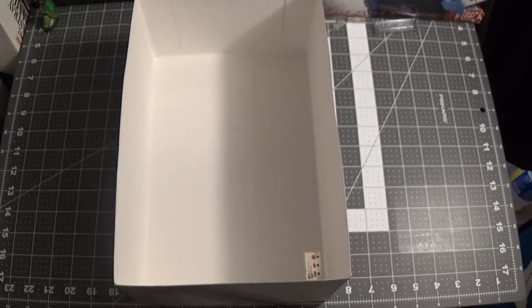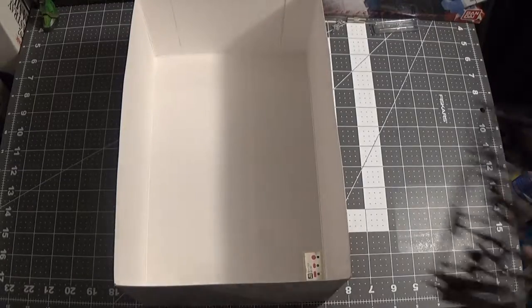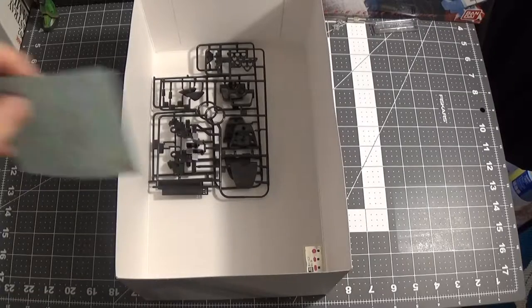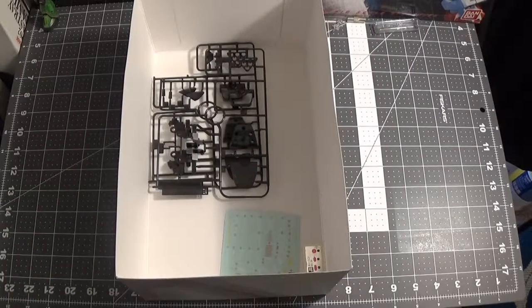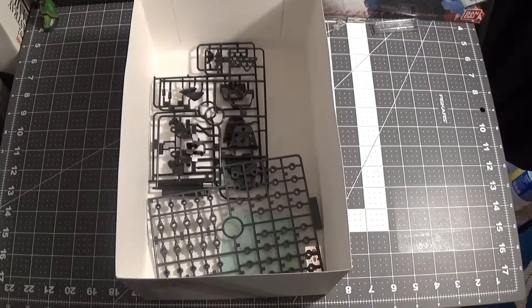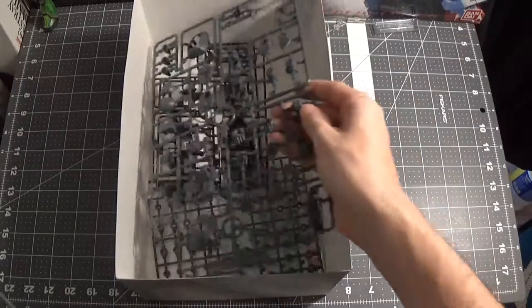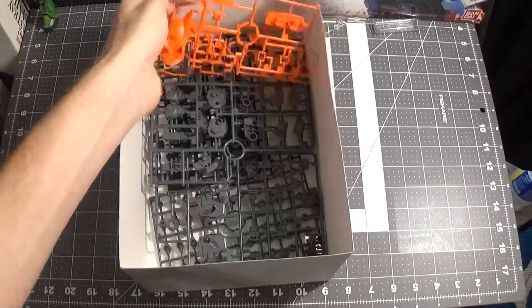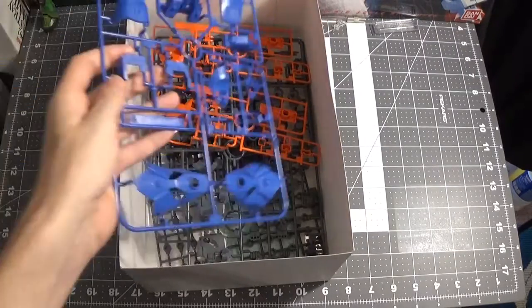Alrighty, that would be the unboxing of the E-Freak Custom. I'm not really going to be one of those people who do a full review, though I'll probably do a review of it anyway. I'm not going to be like most people who like to do a bunch of different poses — mine is going to be in a pose and pretty much going to stay in that pose.